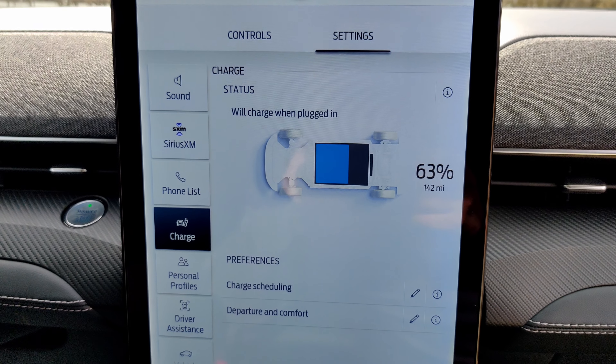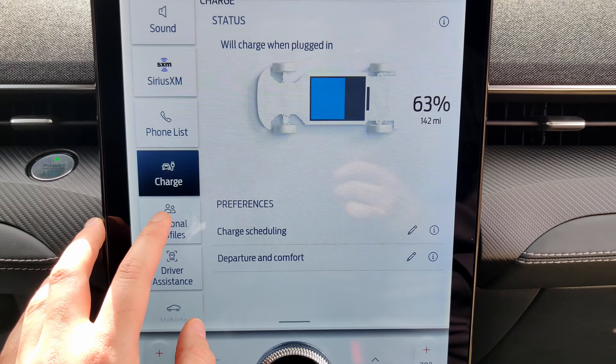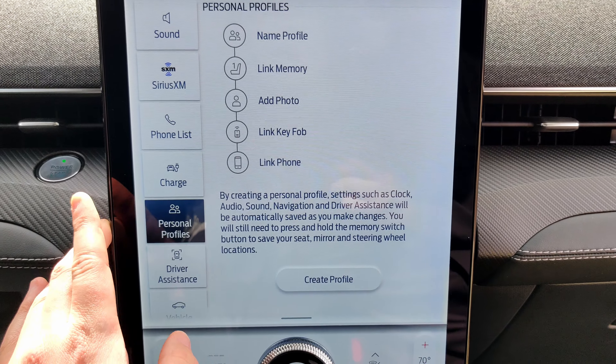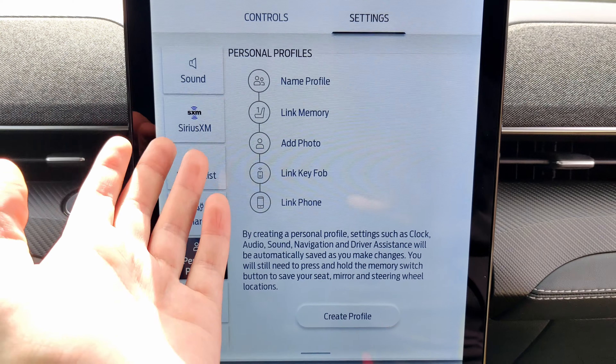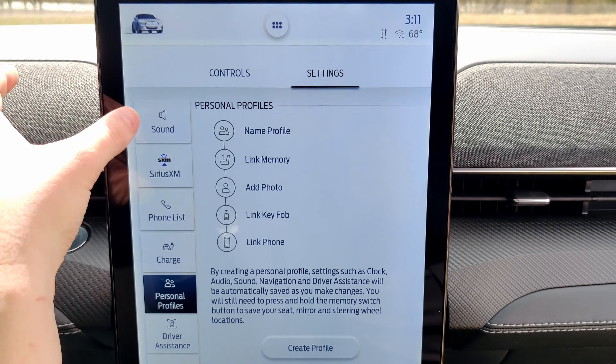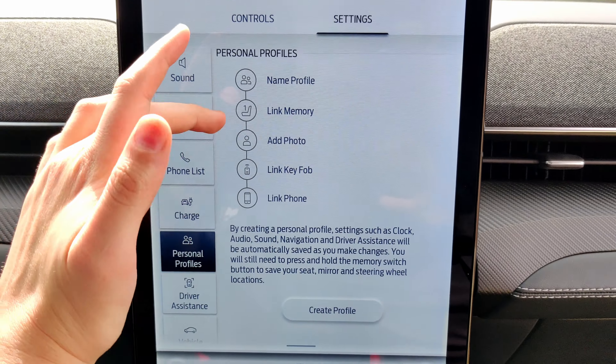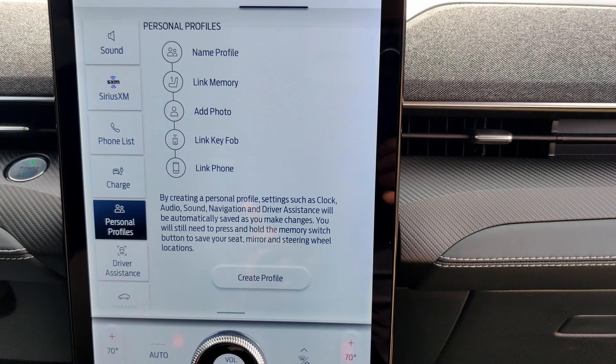You can monitor your charge here, which is a cool feature, and you can even schedule your charge departure and comfort settings. A unique thing is personal profiles — if you share this car with somebody, you can have your own profile with your name, add a photo, toggle your memory seats, and link the key fob and your phone. If you're sharing this car with someone, you can just sign into your profile and it will adjust your seat and drive settings.